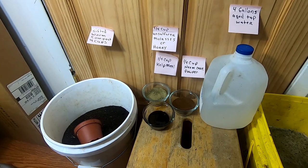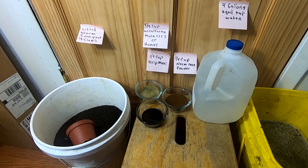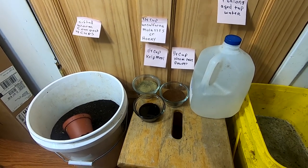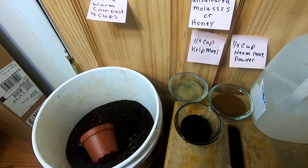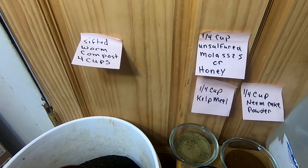It's time to put together the wet mix portion of my bedding — this is what I call my mother mix. First of all, I have some sifted worm compost.